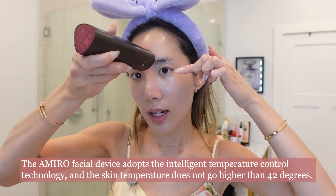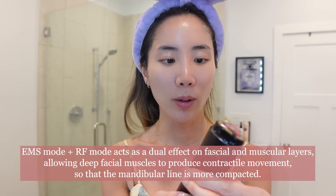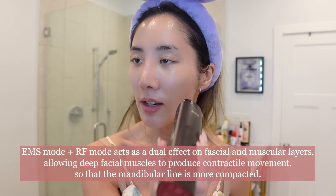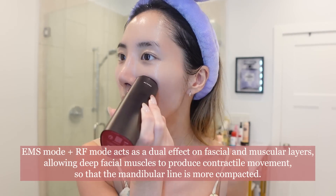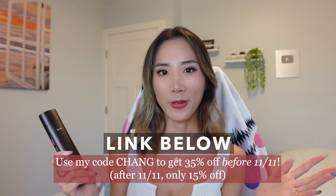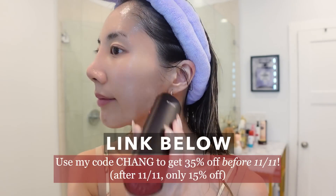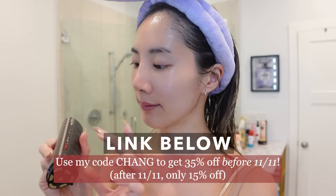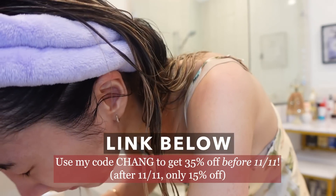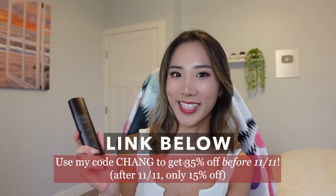For the forehead you're gonna move up. You can also try the EMS mode — that's the firming and lifting mode. This feels a little different; you can feel a little bit of tickling when you go across your face. The flat surface really helps glide across the face very nicely. I have a discount code — use my link in the description and add the code CHENG to get 35% off before November 11th; after that it will be only 15% off. I'm so excited to incorporate this into my regular skincare routine.